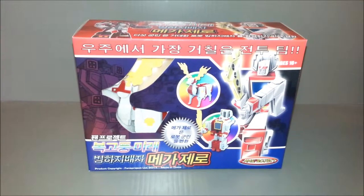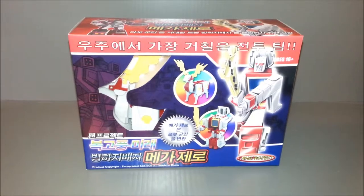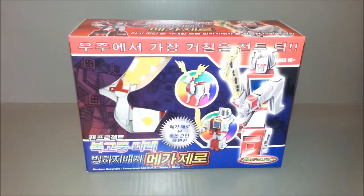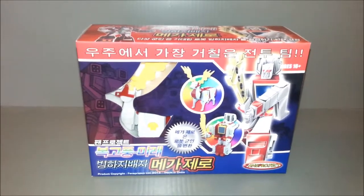Hey guys, Ultramaximus back with another Transformers review. This time we're taking a look at a third-party figure set from Fans Project, and it is MegaZero, the Glacialbot from the Glaciallord combiner series Retro Future.